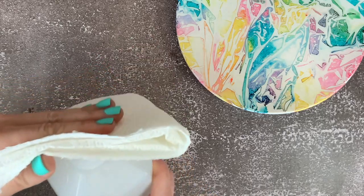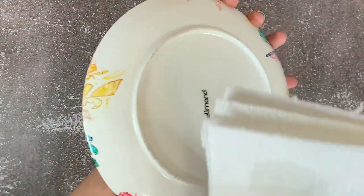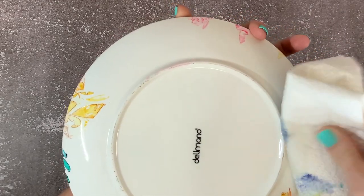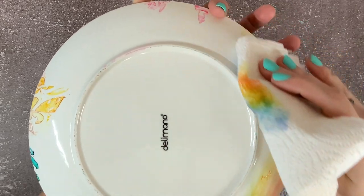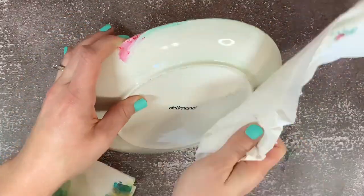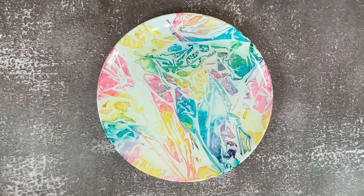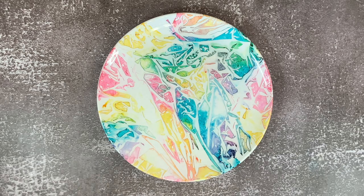Next, clean off the back of the plate — you probably got some alcohol ink on the back. Take rubbing alcohol and a paper towel, flip your plate over, and apply the rubbing alcohol to the areas that got the ink on them, then wipe it off. I found that using one paper towel to apply the rubbing alcohol and a different paper towel to clean up the edges worked best. You can also choose to leave the designs on the back — if you do, just make sure to seal it with your spray varnish, otherwise it will come off. Our final step is to spray the plate with a spray varnish in a well-ventilated area, doing several coats.